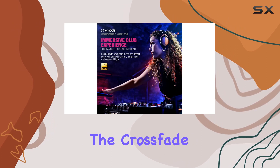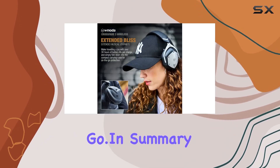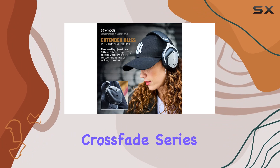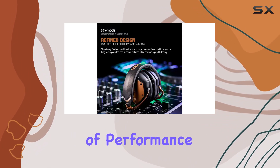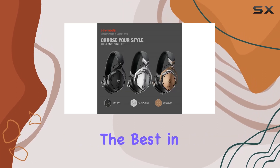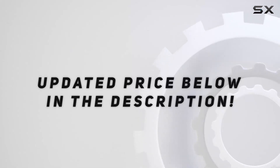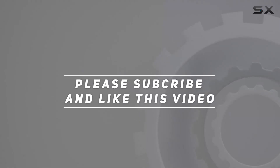Whether you're a performing DJ or a club music enthusiast, the Crossfade 3 Wireless promises premium sound everywhere you go. In summary, these headphones elevate the Crossfade series to a new level of performance, offering an exceptional audio experience tailored for those who appreciate the best in sound quality. Check out the video description for updated pricing, and thank you for watching.